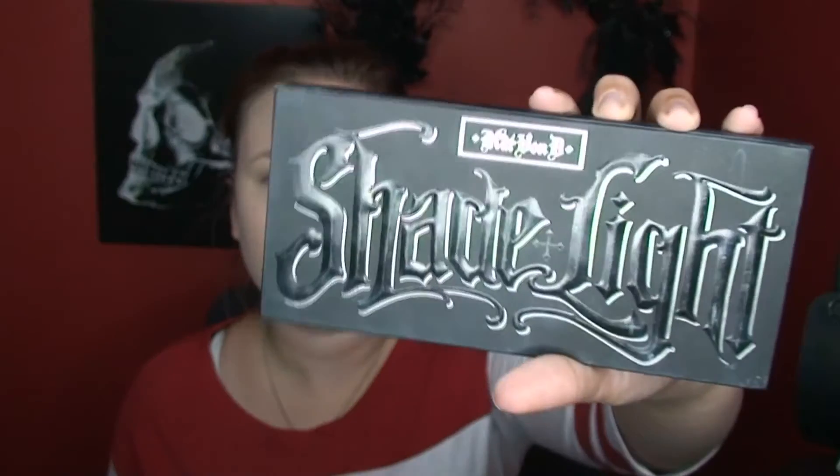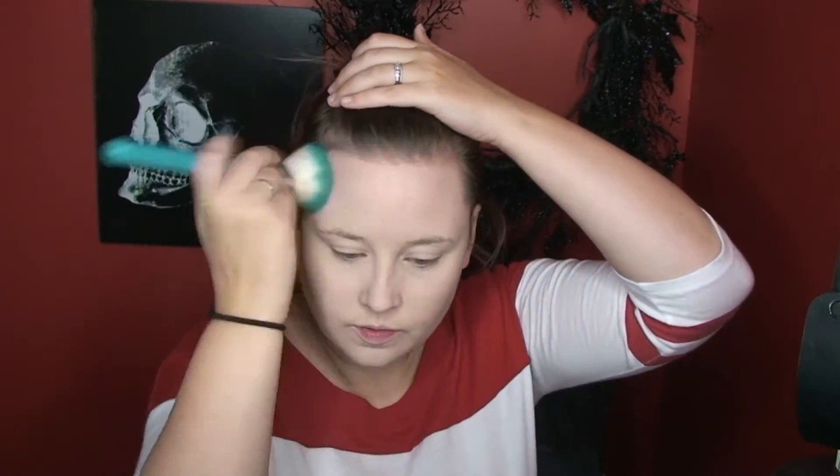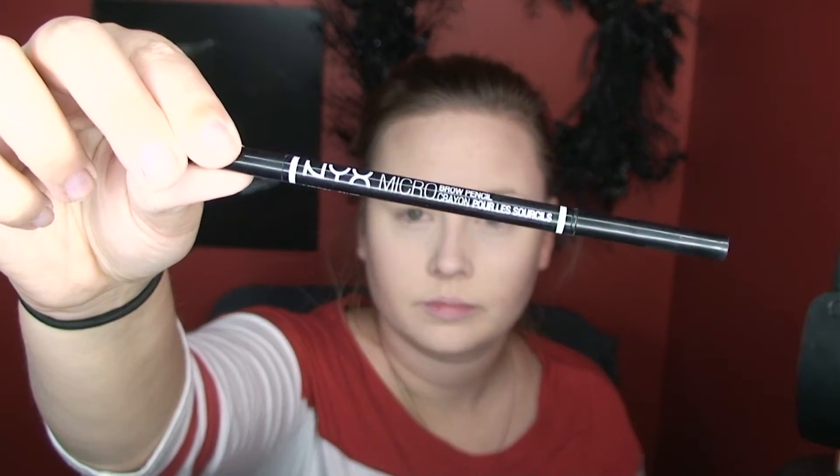Then I'm going in with Kat Von D Shade and Light Palette in the color Somber and I'm going to contour my cheekbones, jawline, and forehead. Then I'm doing my eyebrows using NYX Micro Brow Pencil in Taupe, filling them in like I usually do.